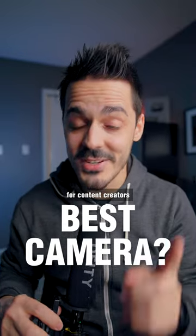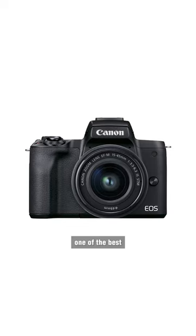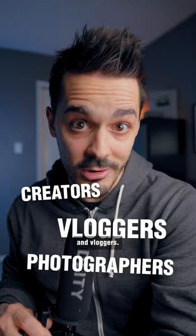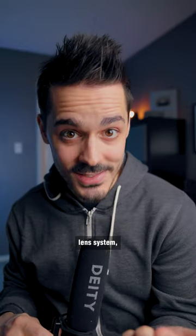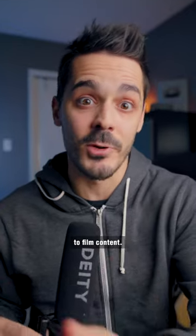One of the best cameras for content creators is about to get an upgrade. The Canon M50 is often considered to be one of the best cameras for new content creators, photographers, and vloggers. That's because you can get it with a kit lens for well under $1,000. It's affordable, it has an interchangeable lens system, and all of the essential video features that you would need to film content.